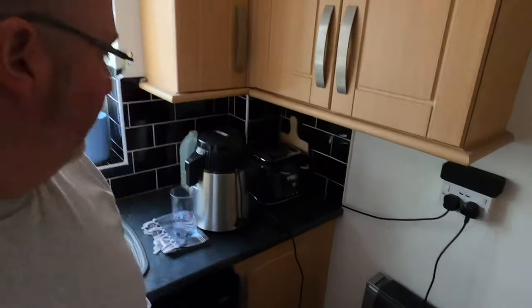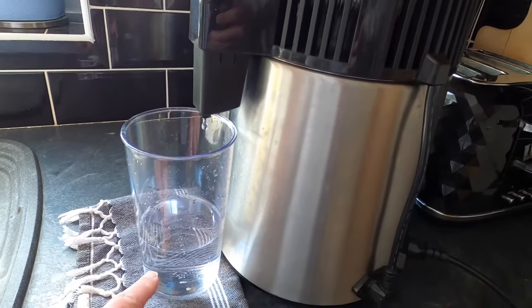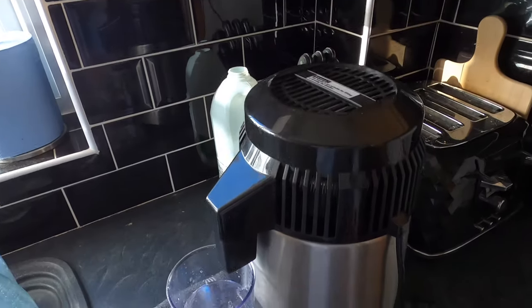An update three hours later: nothing dramatic has happened. I have changed the collection vessel and I'm now on a liter — there was 700 ml, I emptied it out and I'm just over 300 now. So I'm getting there, but this is definitely going to take the rest of today.